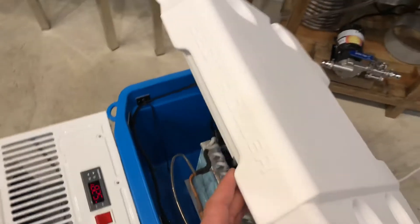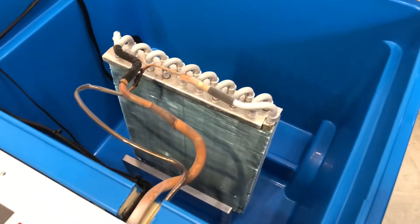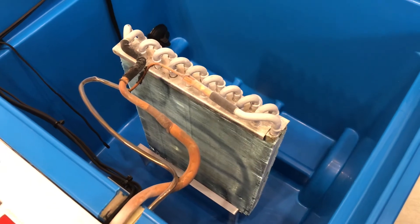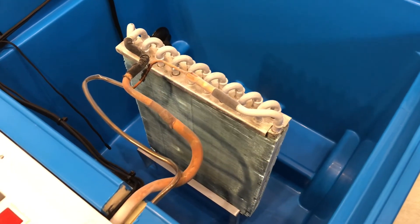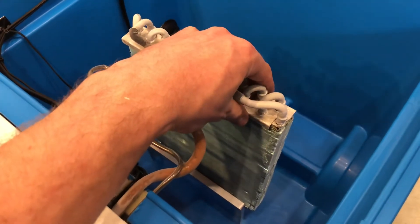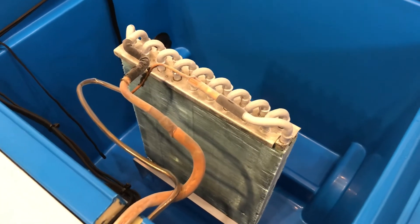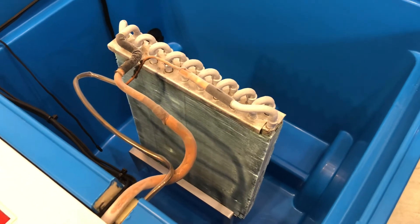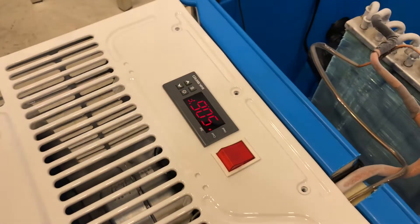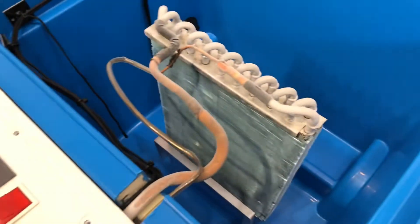So inside here — and this is just a 52-quart Igloo cooler — you'll see that we have our coil, and that was repositioned by bending it very carefully into the vertical position so we could put it inside the cooler. You can see that we ran the line through here; there's a small notch, and it's working right now as part of the demo. I've got this on a five-minute compressor delay, so had I started that video with it unplugged, we would have been waiting for that to kick in, because the controller actually initiates that delay every time you plug it in.